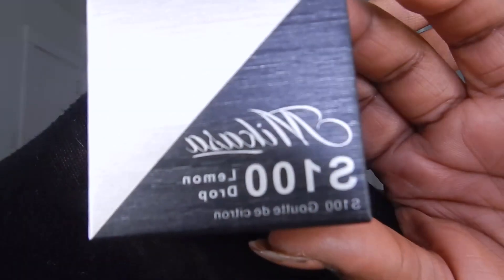Today I'm going to be reviewing the Mikasa Beauty F200 duo fiber finishing brush and the S100 Lemon Drop beauty blender. I have not opened it — I've tried so hard not to open this and I've just been staring at the packaging for like a day and a half. The first thing I have to say is that the packaging is just so nice — I wouldn't call it simplistic but it's really clean.